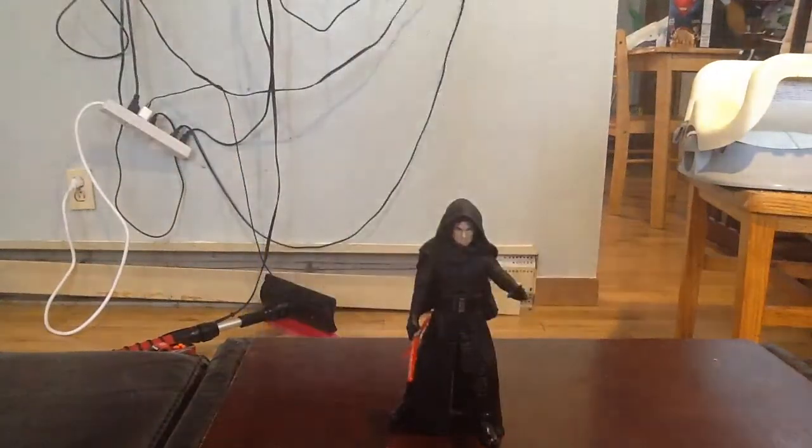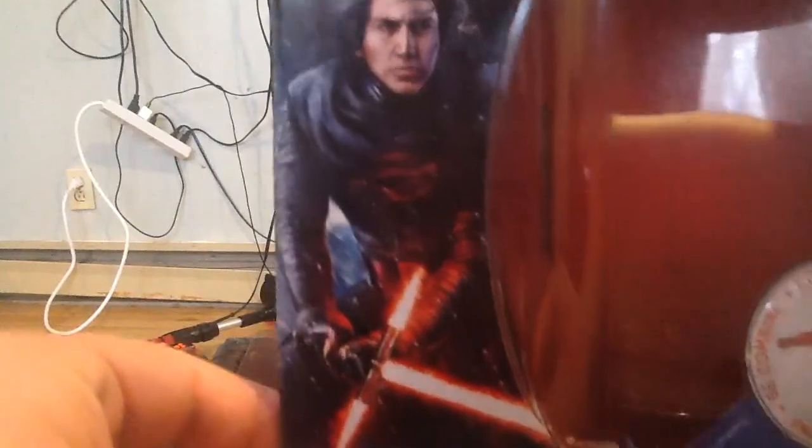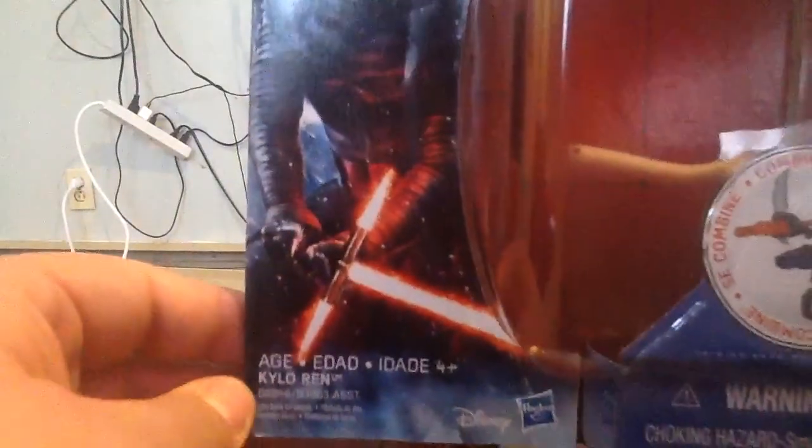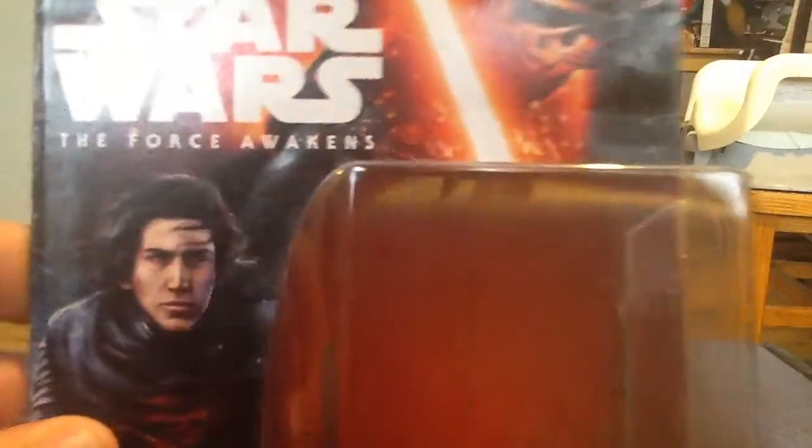We'll go ahead and have a closer look at the box. Some pretty cool character art on the side there. You can see he's unmasked and he's got his lightsaber in hand, ignited. Kylo Ren title right there. Disney and Hasbro. Basic Star Wars The Force Awakens logo with Kylo Ren at the top.